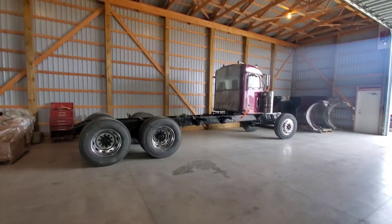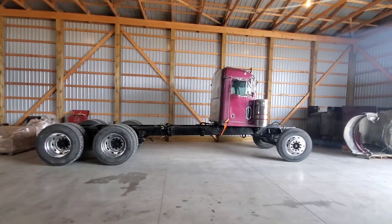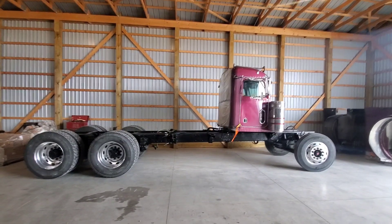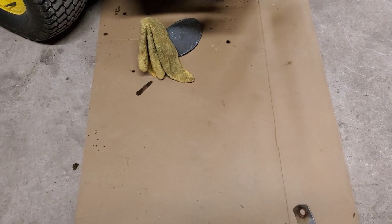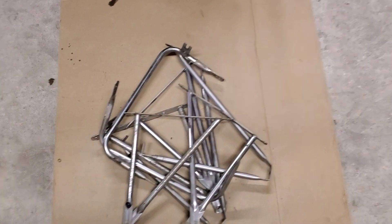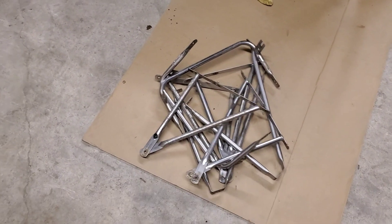Okay guys, welcome back. If you follow my Instagram you've probably already seen, but we got the truck moved home to the shop at my house — she's home. Alright, that's enough talking, let's get back to work. You guys ever wondered what it looks like when you take the mirrors off your truck and take them all apart? It looks something like that. Anyway, another job done — we'll get those off to the powder coater.